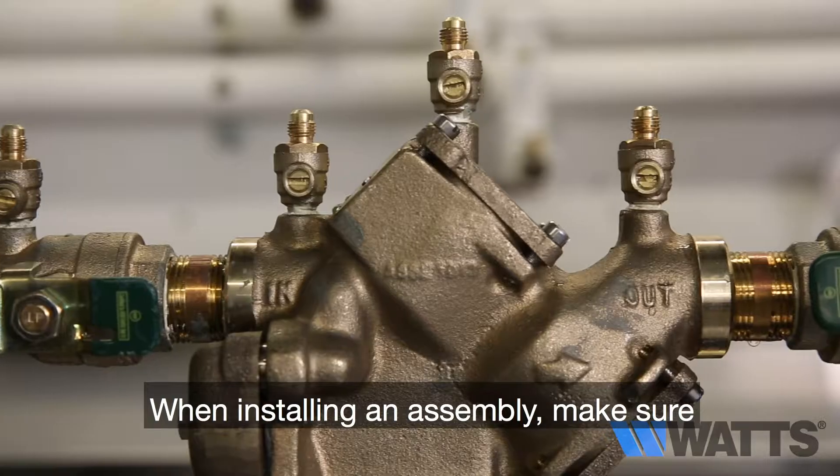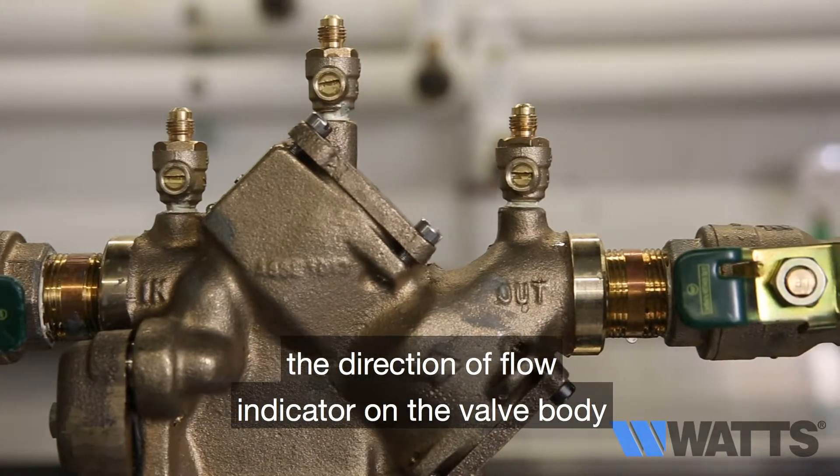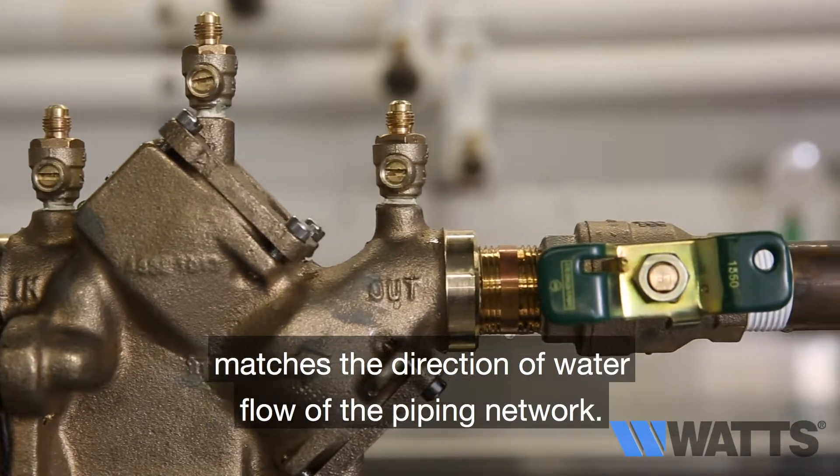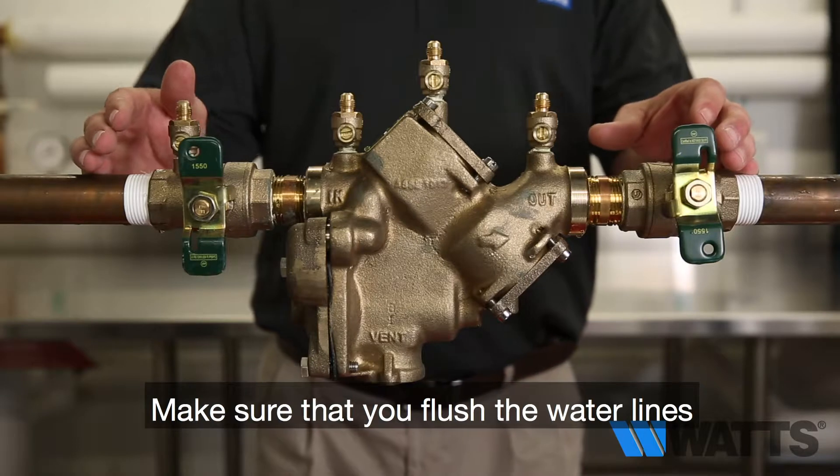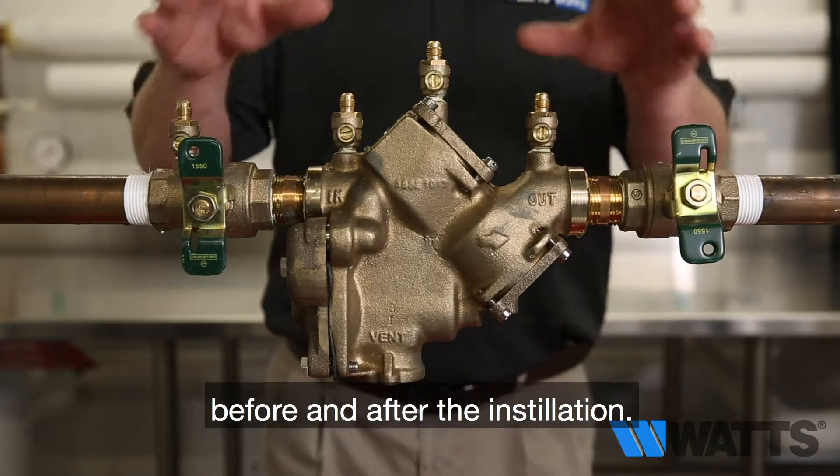When installing an assembly, make sure the direction of flow indicator on the valve body matches the direction of water flow of the piping network. Make sure that you flush the water lines before and after the installation.